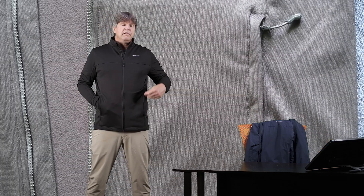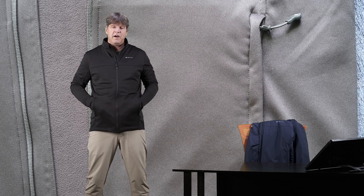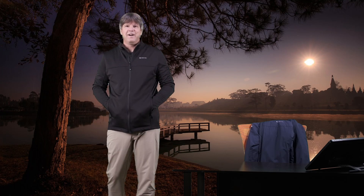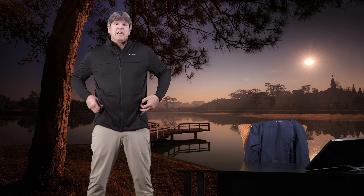Two nice zipper pockets here on the side with a soft fleece lining inside these pockets — very warm, very comfortable. Really feels great inside these pockets. Just all around very simple, but very nice.